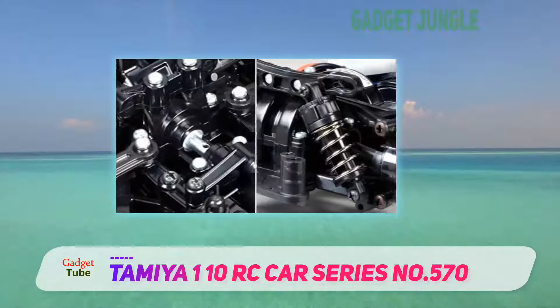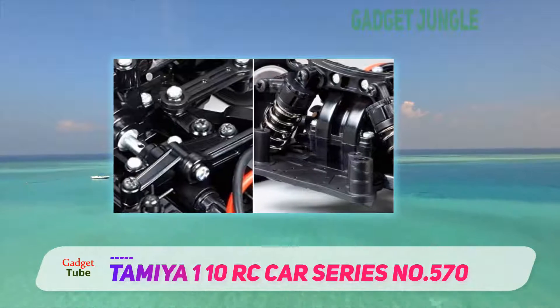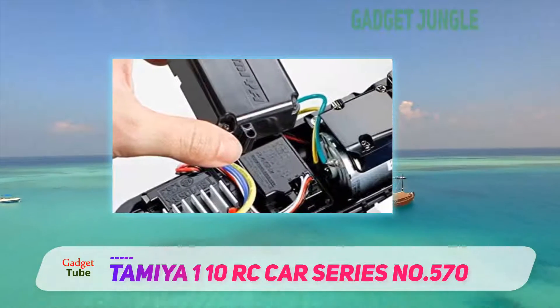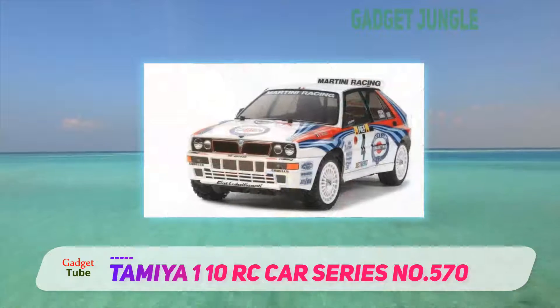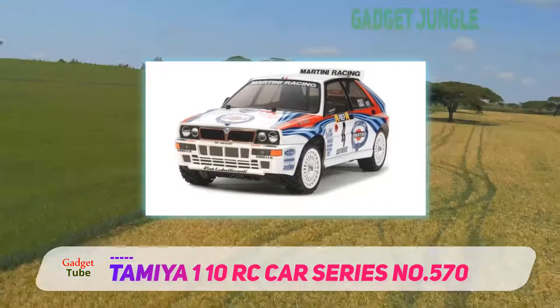It won't wear off easily on rough terrains. This RC car is a great combination of performance and price. You don't have to sacrifice the quality of the vehicle. It comes with a clear body, and you can paint the car in an awesome way.